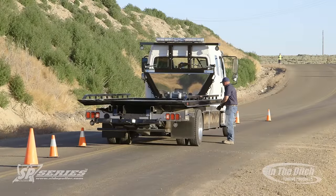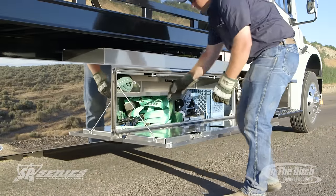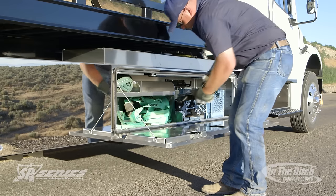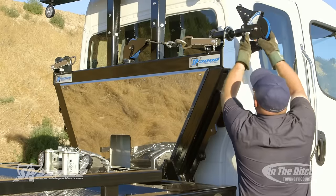We're trying to keep everything as real as possible, so you'll notice cars traveling behind it. We do have traffic control at each end of the accident scene while we do this recovery.